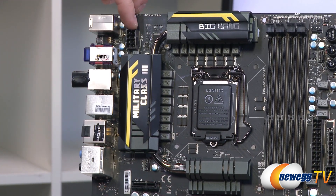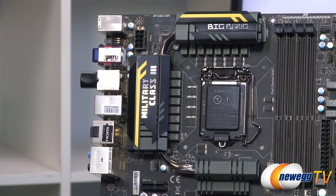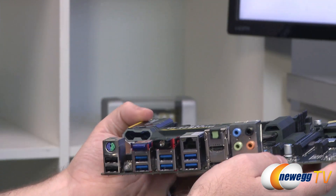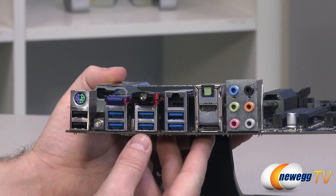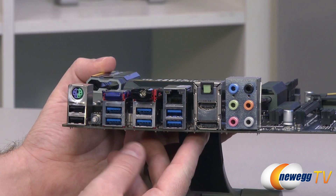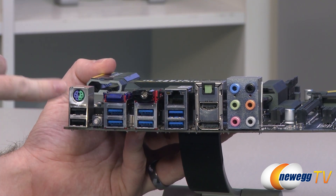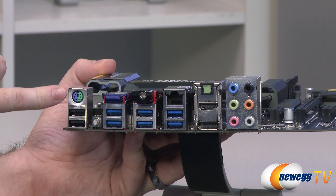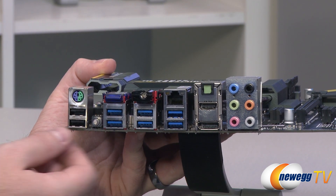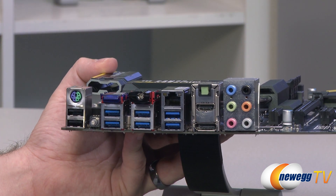Finally, up here in the top left you have an eight-pin supplemental CPU power connector — definitely want to plug that in, as it's required for pretty much all situations, especially with newer CPUs and especially if you're overclocking. For the rear panel inputs and outputs, you have a combo PS2 port for mouse or keyboard — particularly useful if you use a mechanical keyboard via PS2 that enables N-key rollover, which is not available on a lot of USB-connected keyboards. That's a nice feature, especially if you're an old school gamer.